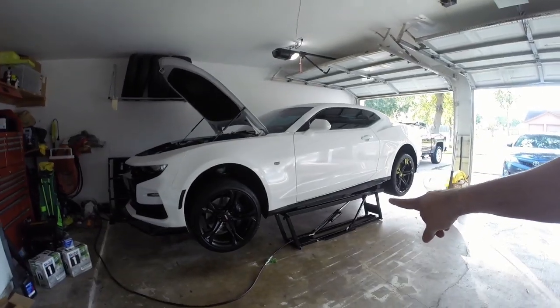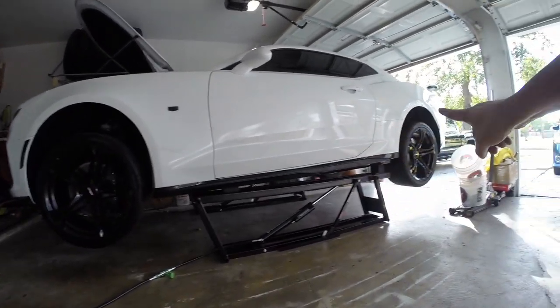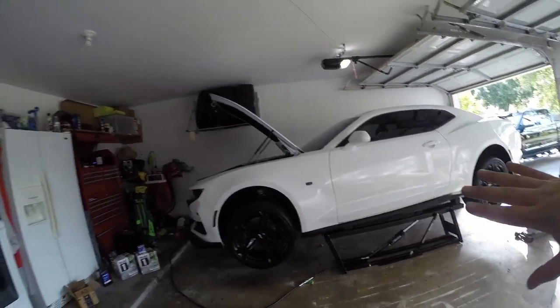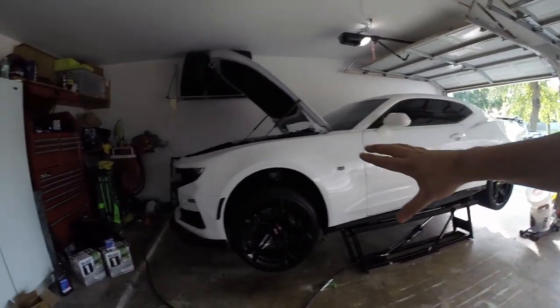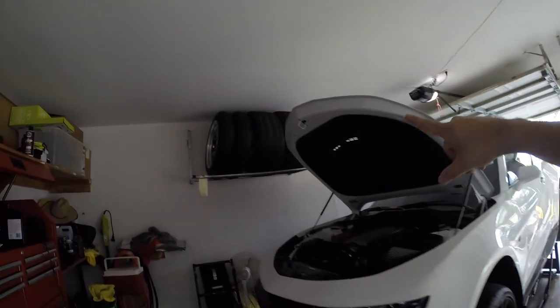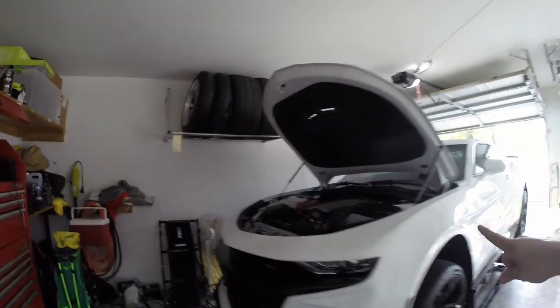As you guys know, I have this QuickJack lift which uses rubber blocks and you can get the car perfectly lifted all the way across. It's nice and ready — even with the hood up, the tire rack does not impede or hit the hood, which is awesome.